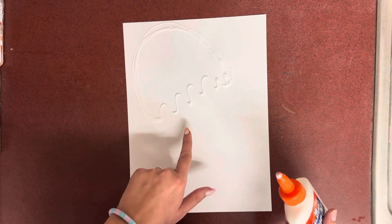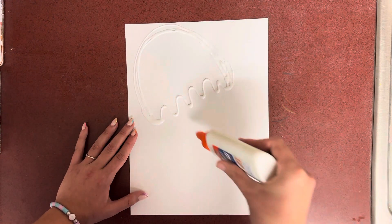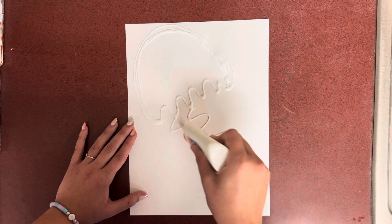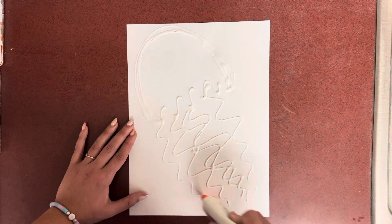Now from here we're going to do some squiggly lines all the way down for the tentacles. We're also going to overlap, meaning we're going to have them go over top of each other. So I'm going to have a squiggle, squiggle, and we're just going to keep doing squiggles all the way down.